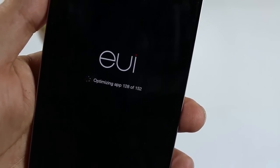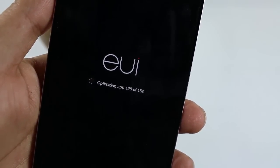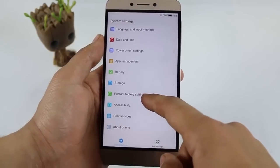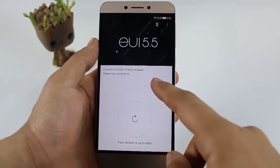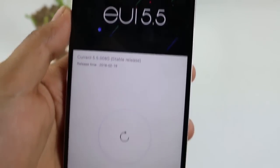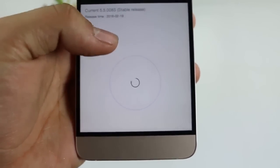Finally, it is optimizing apps. I have about 152 applications on the device, including all installed and pre-installed applications. After it has been completed, you can see the new version — the release date is 19th February 2016 and the version name is still EUI 5.1. When we click on it, it now shows that your version is up to date.